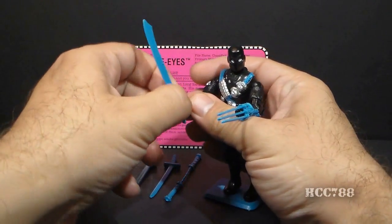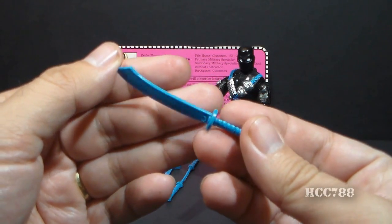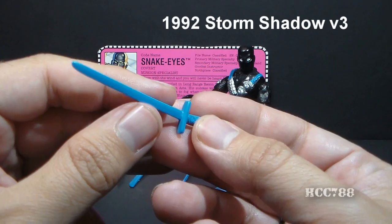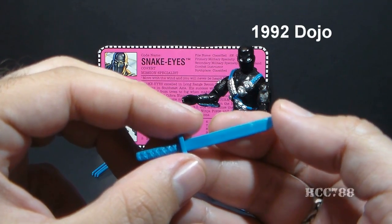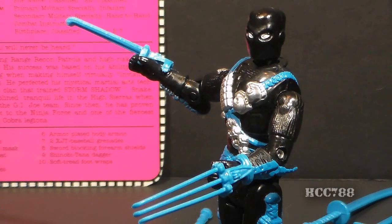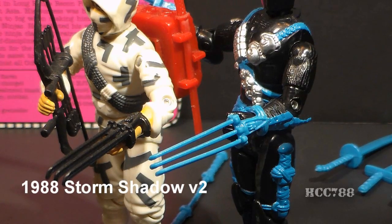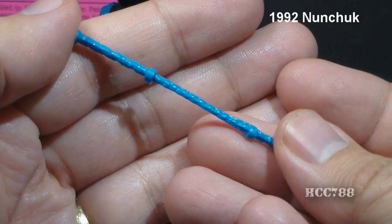He came with a curved sword — this also came with the 1993 Sagat and 1993 Scarlet version 2, and it looks similar to a scimitar. He came with a long sword, a reissue of the sword that came with Storm Shadow version 3 from 1992 — nothing original here. He came with a short sword, a reissue of the sword from the 1992 Dojo — nothing original here. He came with a knife, the same knife issued with 1993 Scarlet version 2. He comes with two claws that attach to his wrists, though not easily due to sculpting on his wrists. These claws are reissued from Storm Shadow version 2 from 1988. And finally, Snake Eyes comes with nunchucks, a copy of the nunchucks that came with the 1992 figure called Nunchucks.